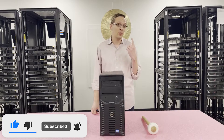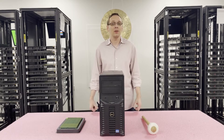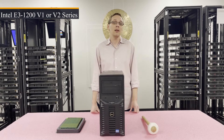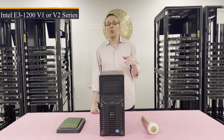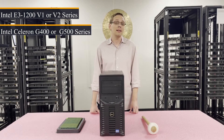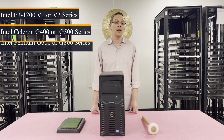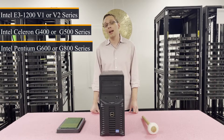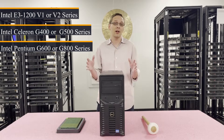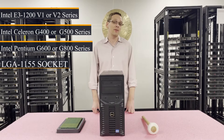First things first, there is one CPU socket inside. It utilizes a number of different CPUs. The one we recommend is the Intel E3-1200 V1 or V2 series processor, but it also takes Intel Celeron G400 or G500 series processors, and Intel Pentium G600 or G800 series processors. There's a ton of different products you can use, and the socket is an LGA1155 socket.